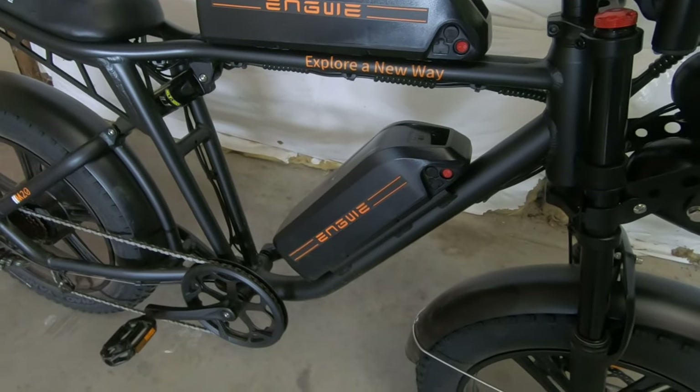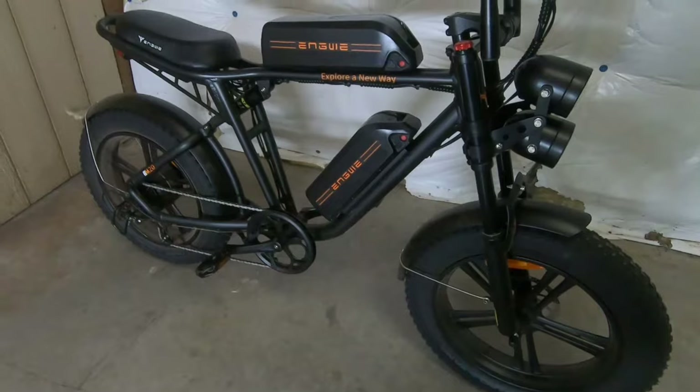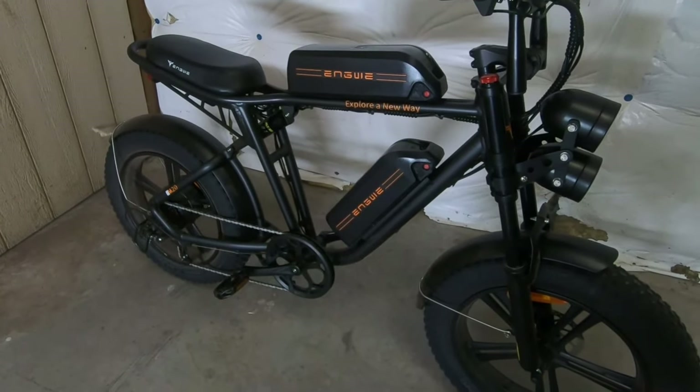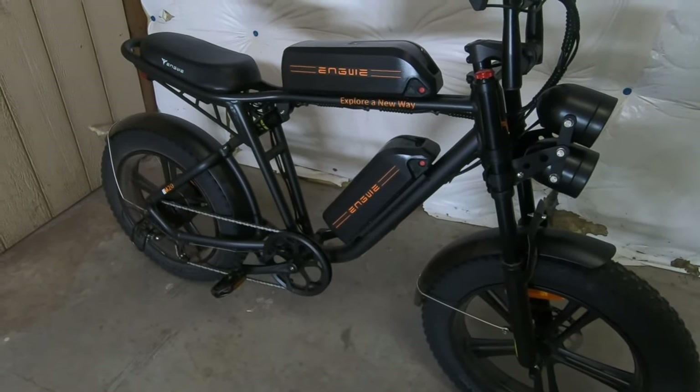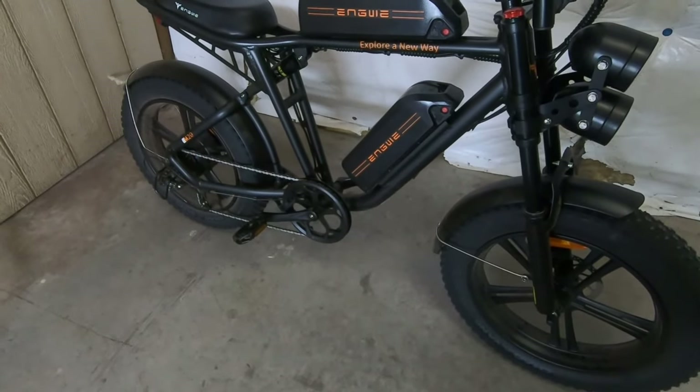If you keep it in a lower mode and do a mix of running the throttle and pedaling, I could definitely see getting probably closer to the 70-80 mile range out of it. It just depends how much you use the pedal assist and how high you have it turned up.